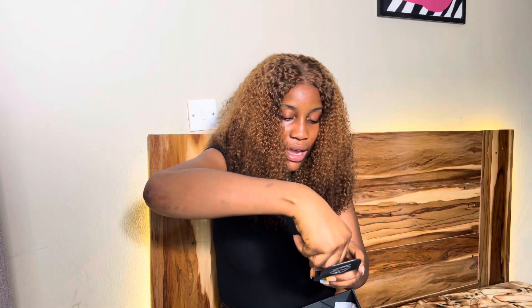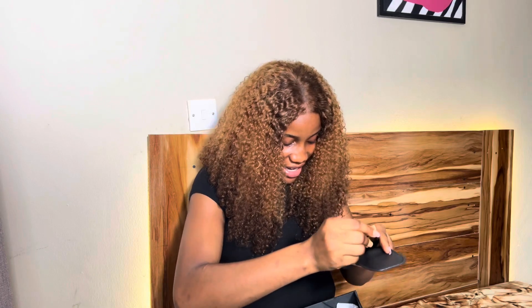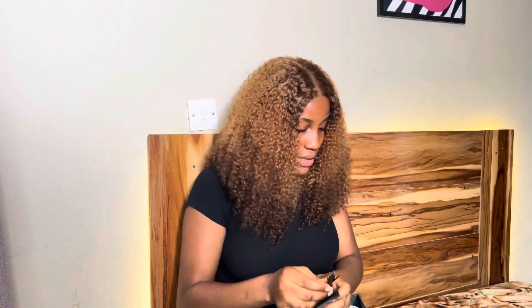The next I have here is the scissors — we all know what scissors are used for: to cut the lace. This is very important. And then the next is the blade. You can also use the blade to cut out the lace, but I prefer my scissors — I just put my hands in and cut seamlessly.